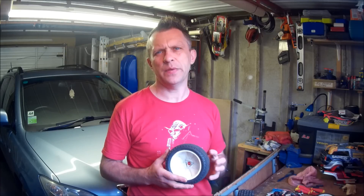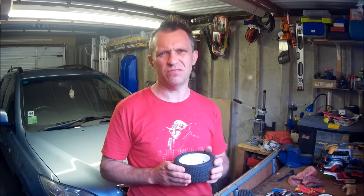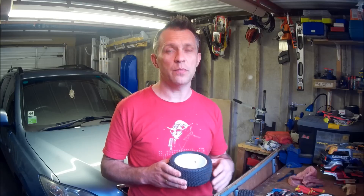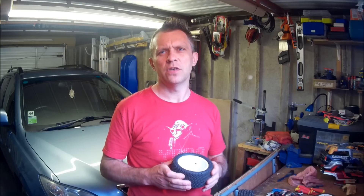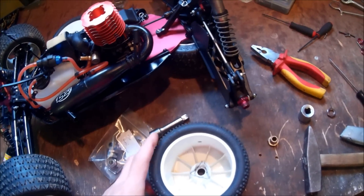I will show you how you can nicely repair it. I have some basic materials, some materials that most of you have in your RC garage. As I mentioned earlier, I have a gnazdo HEX on the circle.